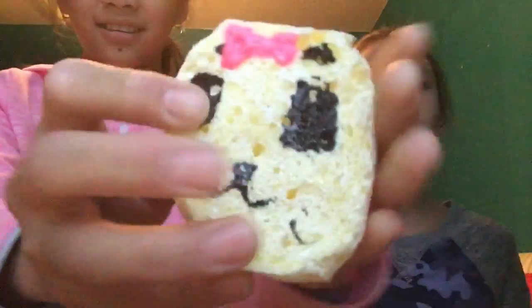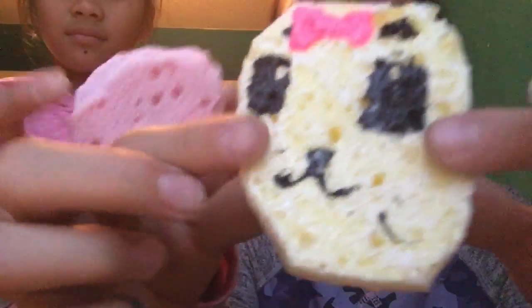We ordered two medium panda buns and this looks like it's homemade — like a yellow sponge and a pink sponge underneath. Let's see what else is in there.